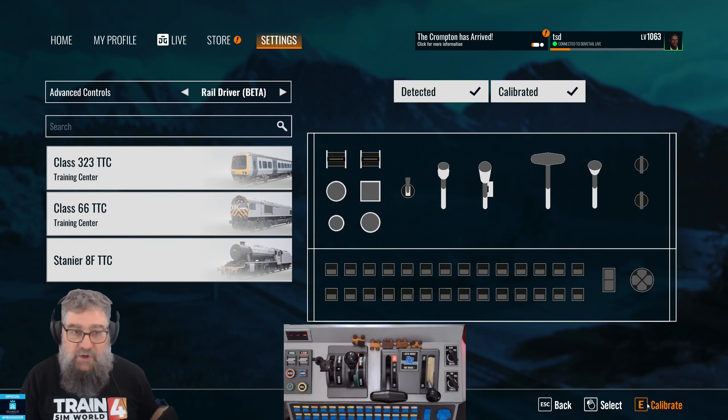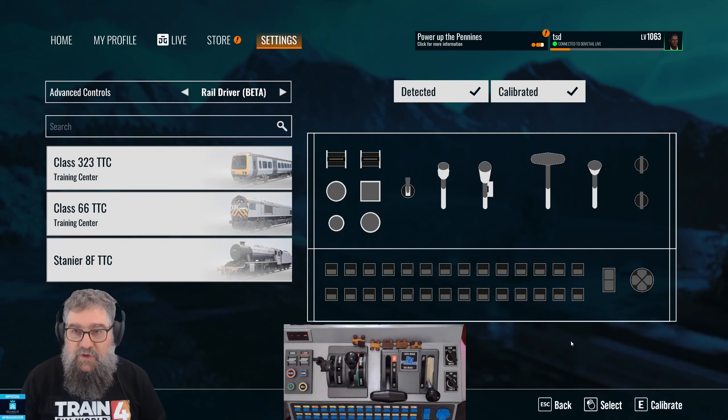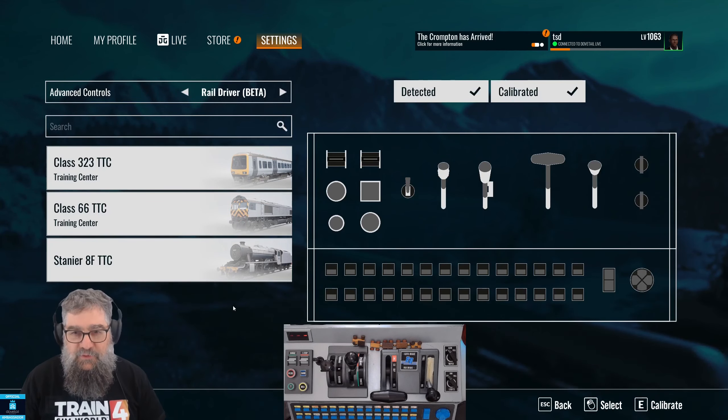And that's it — our RailDriver is calibrated. Excuse my funny voice; I've got a bit of a cold. I sound like a cross between an emphysema victim and someone going through puberty. There you go — RailDriver all calibrated, ready to go with all the content you want to play. And like I said, don't worry too much about the limited list you see here; it does still work with everything.